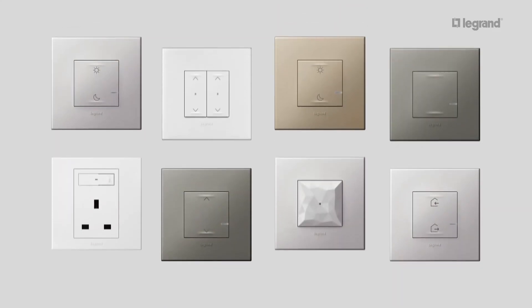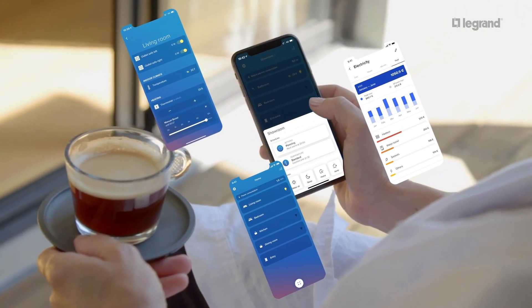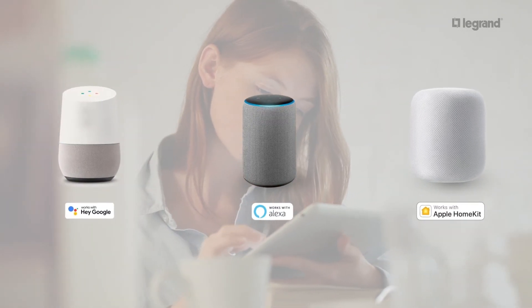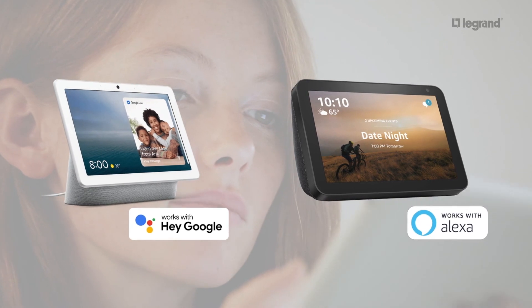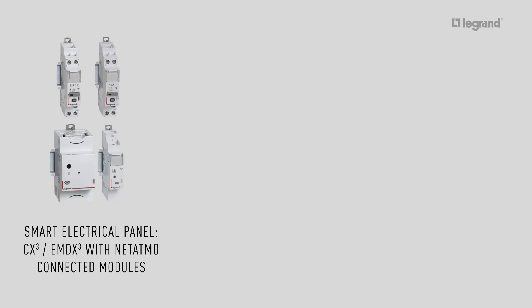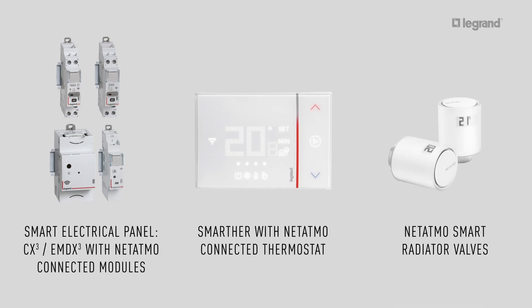Place the provided stickers on the back of the wireless home and away master switch. You can then complete the installation with the preferred finish by clipping the plate onto the installed products. The connected installation can be managed remotely through the Home Plus Control app, and can also be controlled by virtual assistants such as Google Assistant, Amazon Alexa, and Apple's Siri. Smart displays such as Nest Hub and Amazon Echo Show can also be used. Upgrades are available, including a smart electrical panel using CX3 and EMDX3 with Netatmo as connected modules, the smart THER with Netatmo connected thermostat, and Netatmo smart radiator valves.